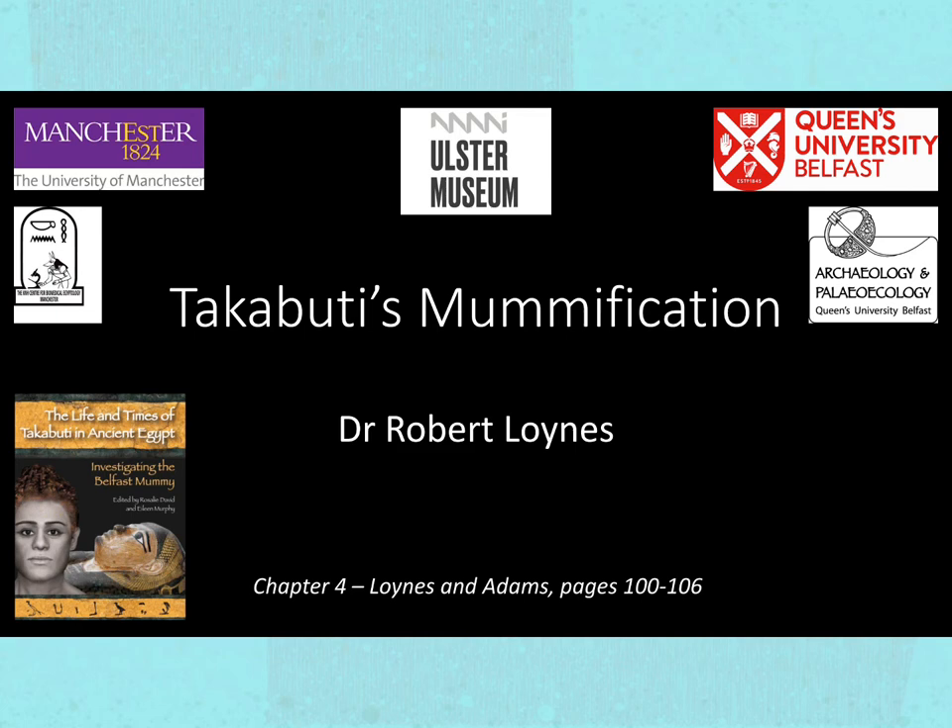Good afternoon again, ladies and gentlemen. The subject of Egyptian mummies has held a fascination for many people ever since awareness of their existence became known outside Egypt many centuries ago.